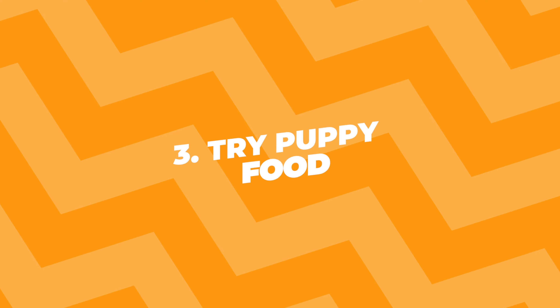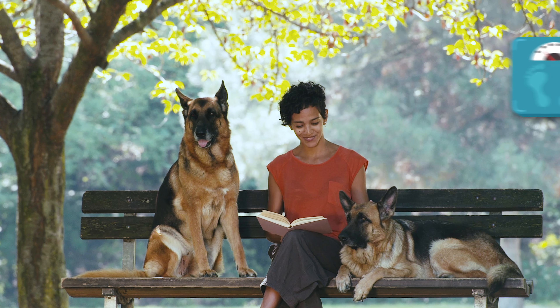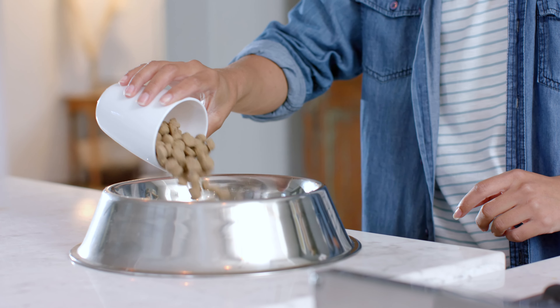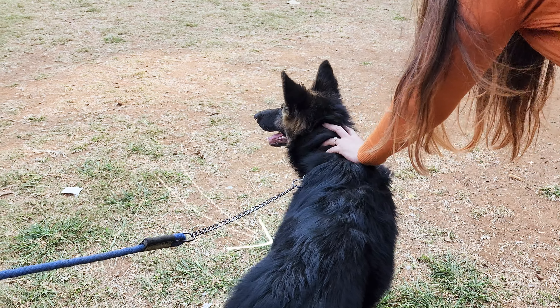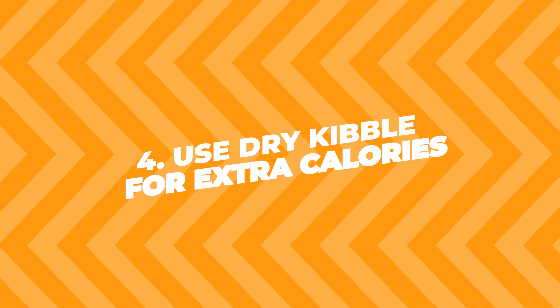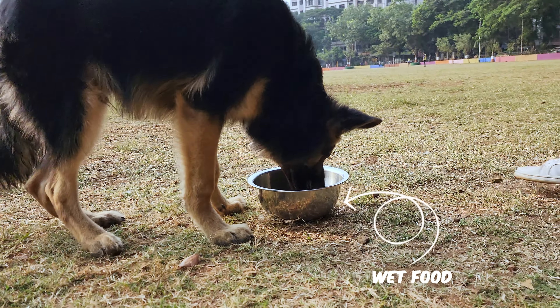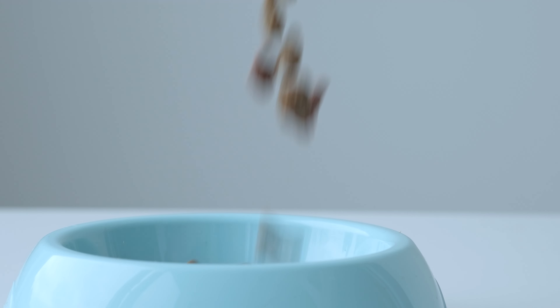Three, try puppy food. Puppy food isn't just for puppies — it's high in calories and can help adult dogs gain weight, too. You can mix it with your dog's regular food to make the change easier on their stomach. Fourth, use dry kibble for extra calories. Dry food has more calories than wet food, so if you're currently giving your German Shepherd wet food, try adding some dry kibble into the mix.